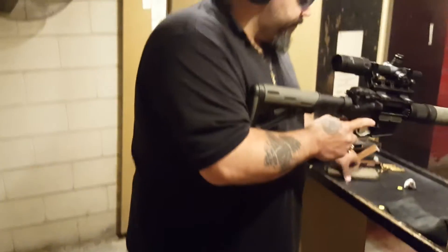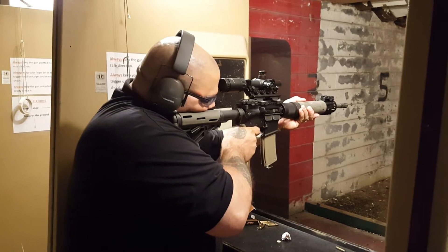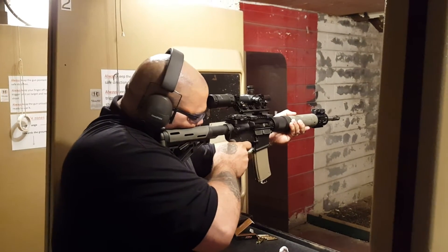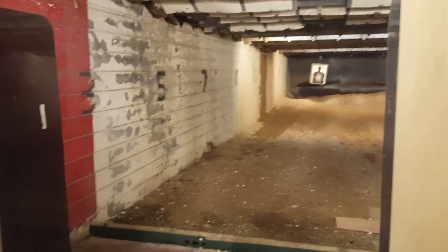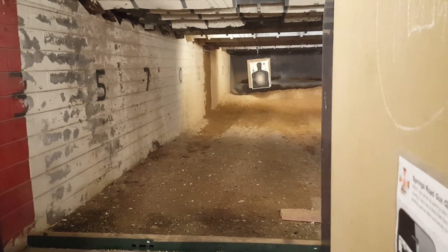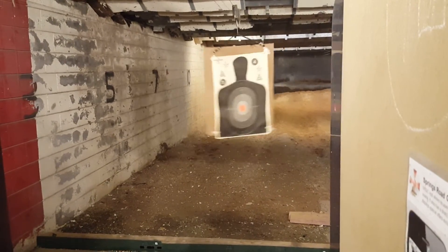Let's go ahead and put a few rounds through her and show everybody how this thing works. Let's go ahead and bring the target in. Not bad at 25 yards, right?